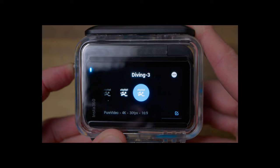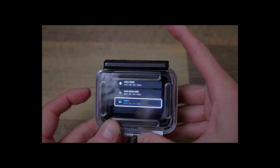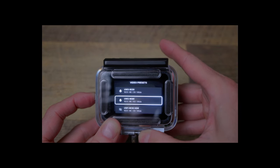With the GoPro Hero 12, it's a bit different. Your presets are categorized under video mode, photo mode, or time-lapse mode. What you have to do is hold the mode button and push the shutter button simultaneously to access the presets within that mode.